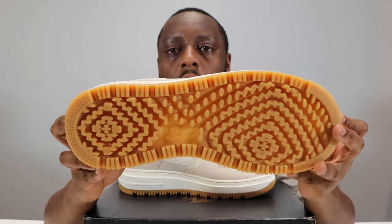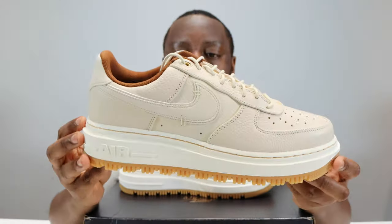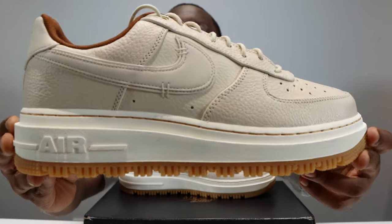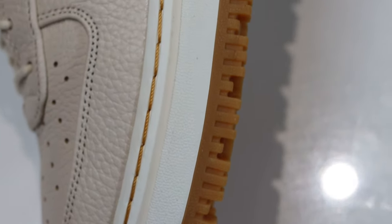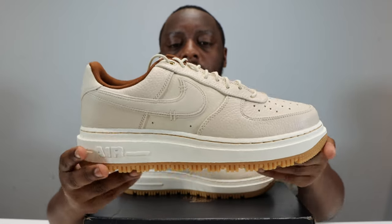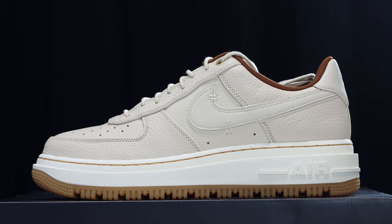Let's start from the soles up. We have that duck boot kind of outsole with increased traction, very nice. We have an off-white — very lightly off-white — midsole, that pearl white, but it's an exaggerated midsole, much thicker. You can see the Nike Air is in a different font, and we've got that pecan stitching.